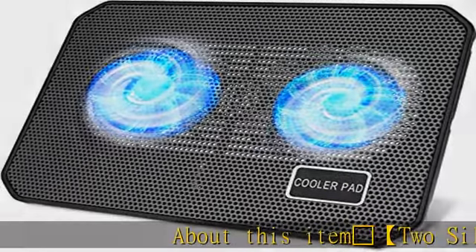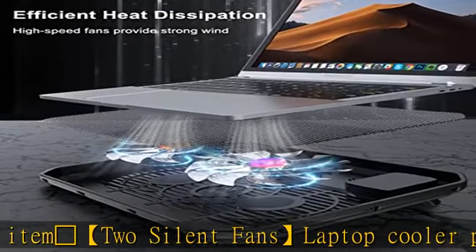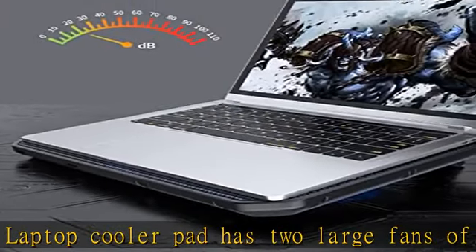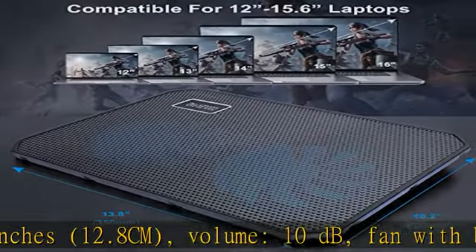2 silent fans: the laptop cooler pad has two large fans of 5 inches (12.8 centimeters). Volume: 10 dB. Fan with blue LED light, brightness 10 lm. Working voltage: 5V, current: 0.22A.